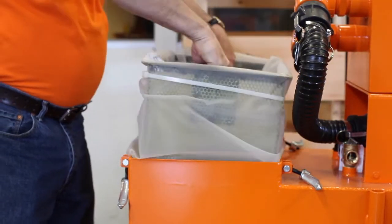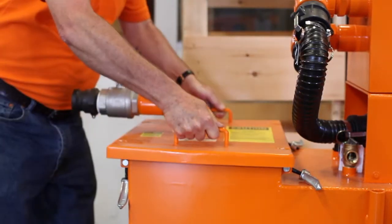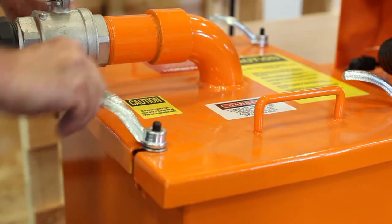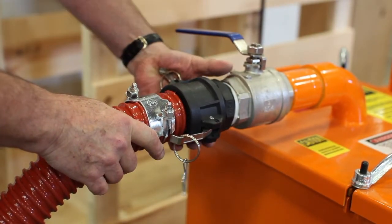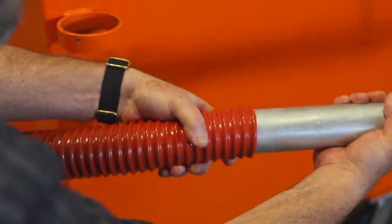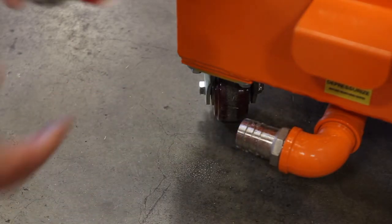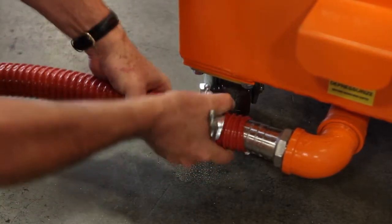Insert the basket, replace the lid, and tighten the four handles until snug. Attach the 2-inch suction hose where the female quick disconnect fitting is attached to the male fitting on the dirty inlet. Attach the cleaning tool wand to the other end of the hose. Spray some lubricant on the hose barb on the bottom end of the unit and slide the 1½-inch discharge hose over it, then tighten the supplied hose clamp.